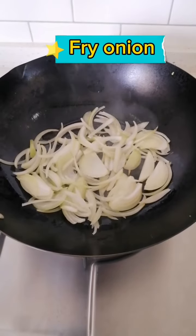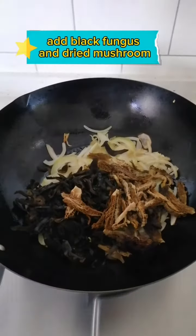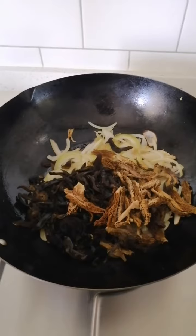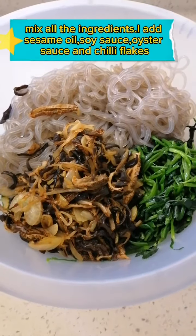Fry the onion. Add black fungus and dried mushroom. Stir well. Mix all the ingredients.